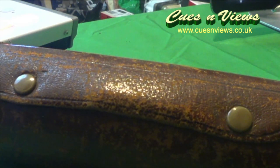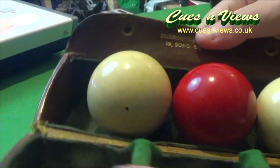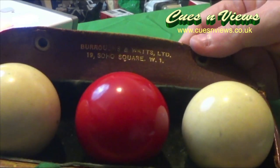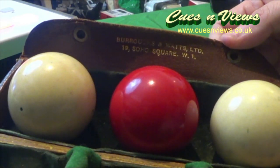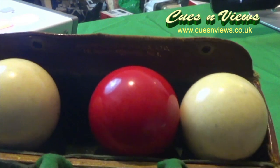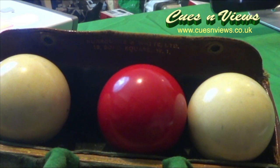This set of balls, currently owned by me and given to me by the previous owner, are in good order — nice, clean, shiny. They are crystallite and fully red, and the billiard ball has its spots. I do believe that these certainly would not have been used in the famous break, as they're much later than that. But I do believe they would have been owned by Tom Rees, and they are currently owned by myself.